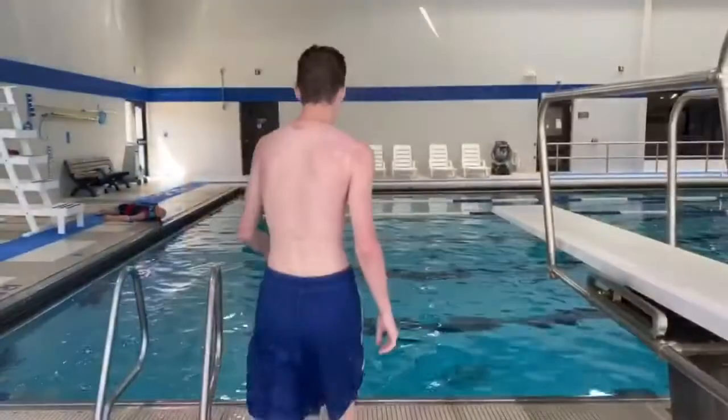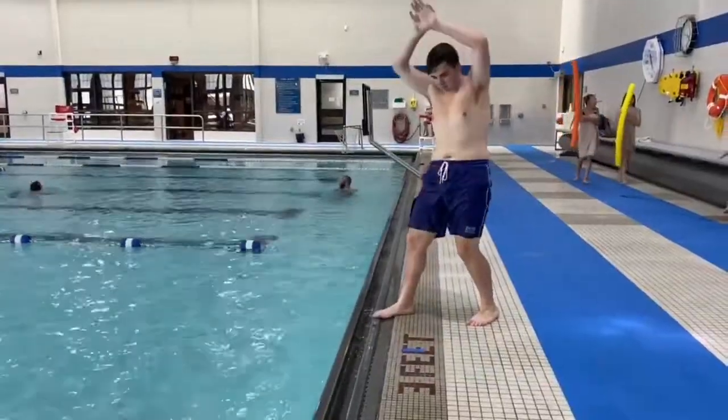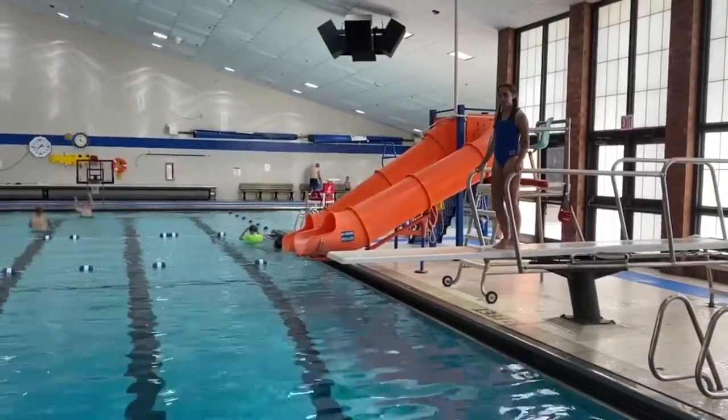Being alert of where you're jumping is especially important in the water. If you can't swim, don't jump in the deep end. Don't dive in water that's less than nine feet deep. Look for people or objects before you jump. So remember, look before you leap.